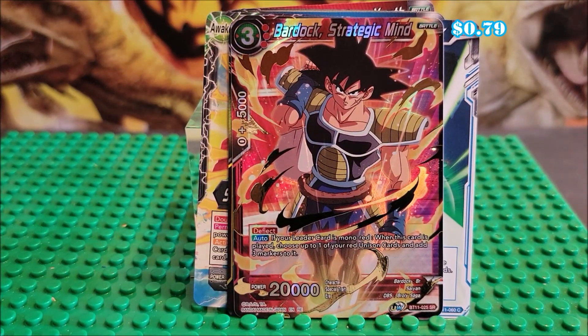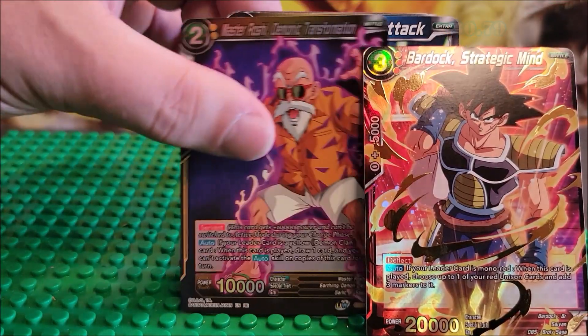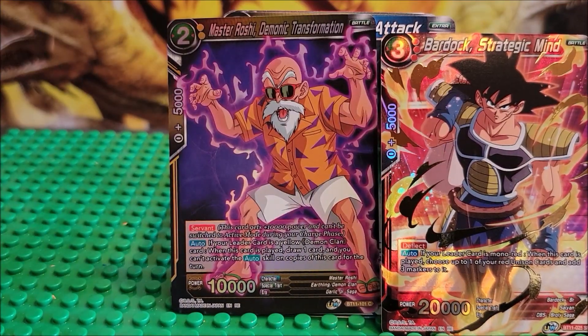Normally they don't guarantee two holos, and this is two holos in a pack. And that's fantastic, folks. That's fantastic.